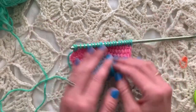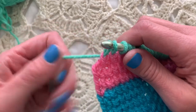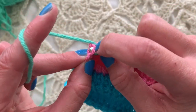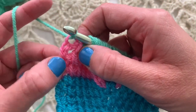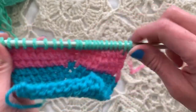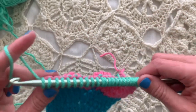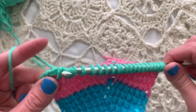If we're going to do this equally and increase on both sides, now is the time. We can pull up a loop in the horizontal bar in between the last two stitches, and also work Tunisian simple stitch in the last stitch, so that we've effectively increased on this side and this side. Then yarn over and pull through one, yarn over pull through two loops, all the way across.